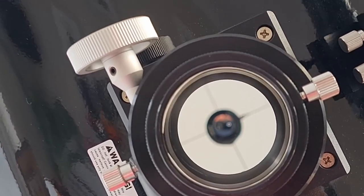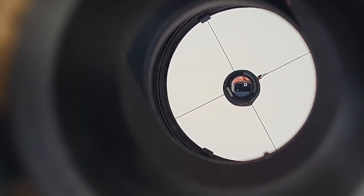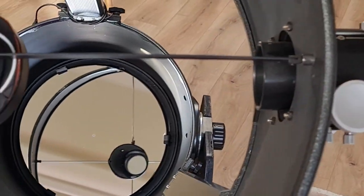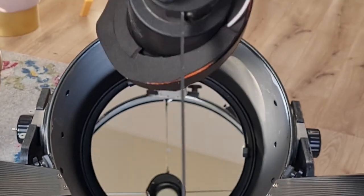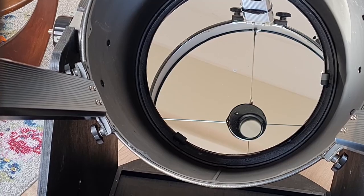This is what the primary mirror looks like reflected in the secondary mirror through the eyepiece. Imagine a laser beam going straight through the eyepiece, bouncing off of the small secondary mirror and then down onto the center dot of the primary.